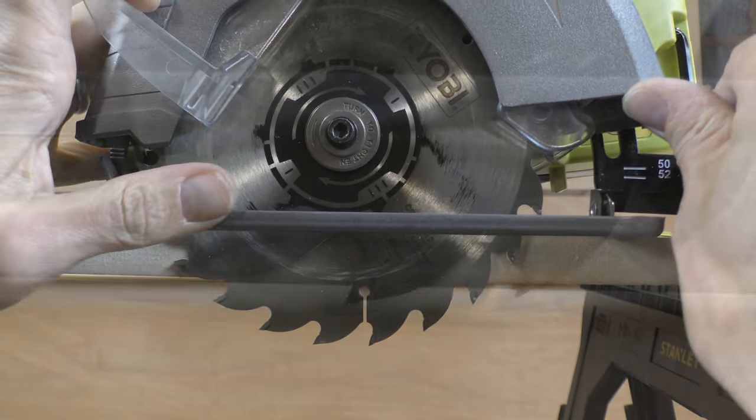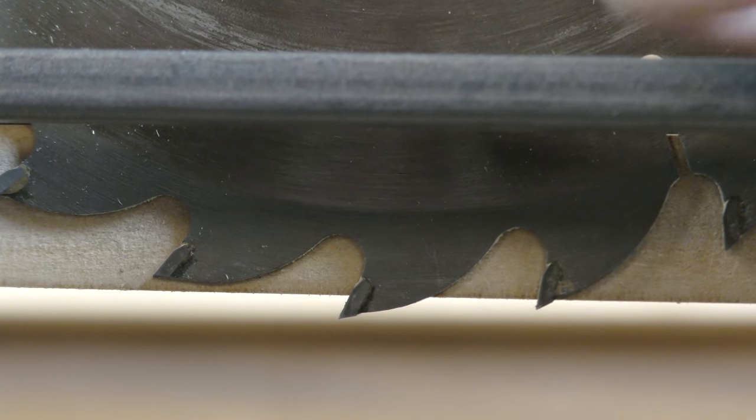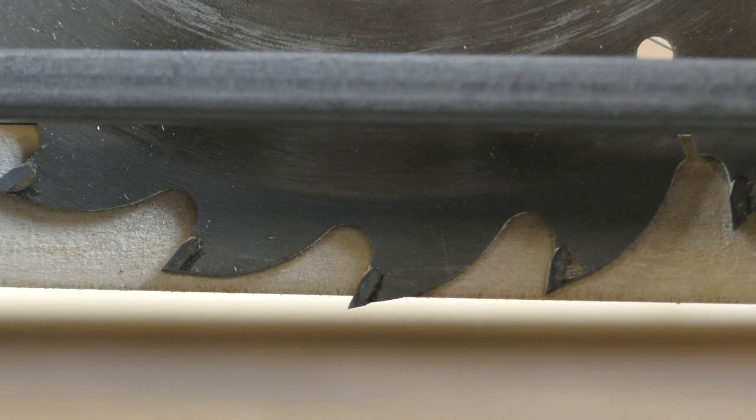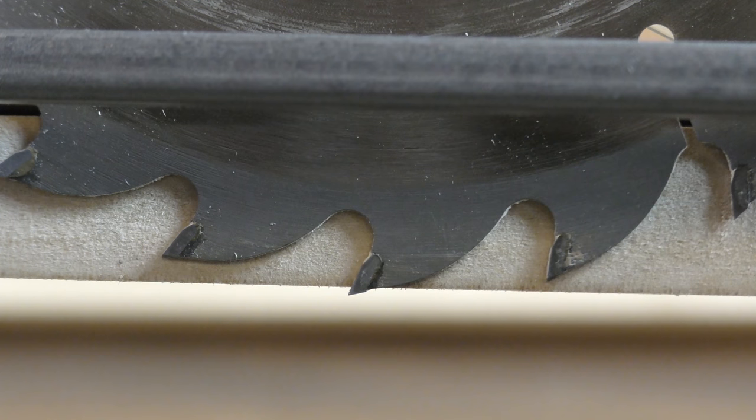Take this piece of 80mm MDF as an example. You want the blade to be just poking out below the sheet of wood you're cutting, then lock it into place. Since I've done that, the saw has worked brilliantly and hasn't wandered one bit.